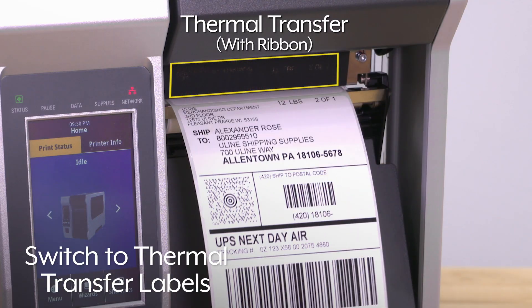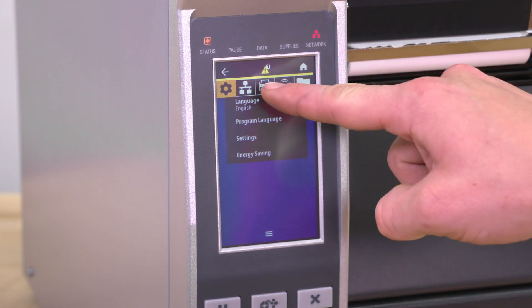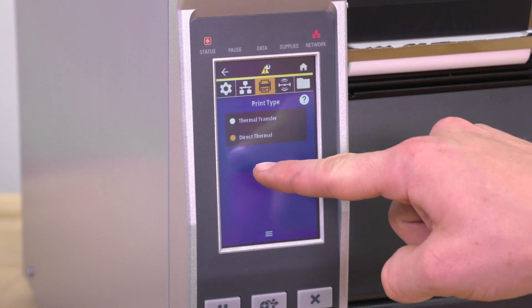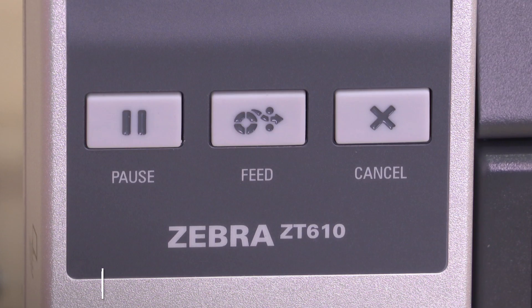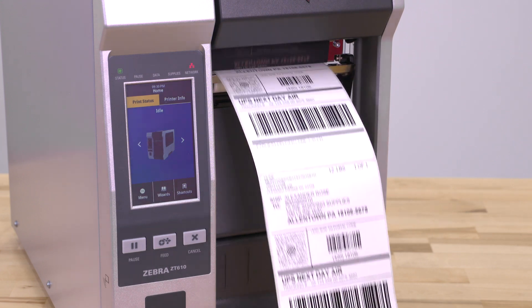To switch to thermal transfer labels, edit the print type. Go to menu, select the print icon, then print quality, and choose the print type: thermal transfer. Press pause to enable printing. Your printer is now ready to use.